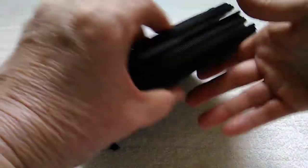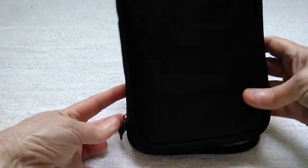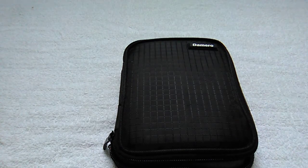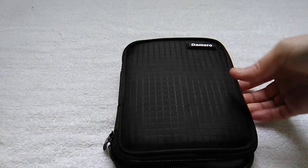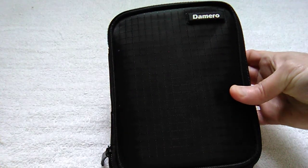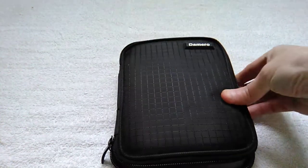I really do recommend this case — it's very well constructed and I don't see myself ever needing another one. If you're interested, I bought it on Amazon and it's the Demero crochet hook case. Thanks for watching, please like, comment, and subscribe!